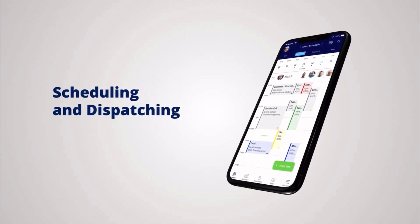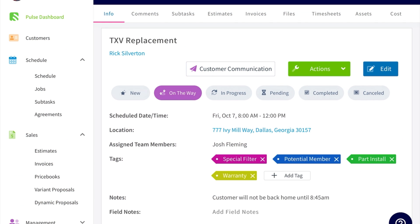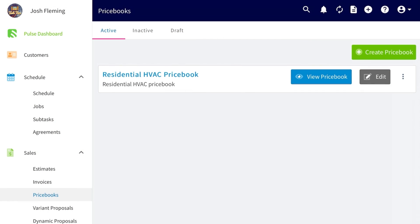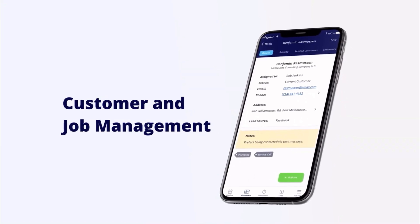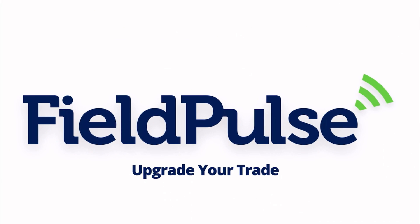Before the video starts, we just want to talk about our sponsor for this video. Introducing Field Pulse. Regardless of whether you're doing residential, maintenance, or commercial-based work, Field Pulse helps HVAC businesses of all sizes consolidate their business under one platform. Unlike other platforms, Field Pulse is very user-friendly and has amazing customer support. Streamline your company's operations, saving you thousands. On average, companies integrated with Field Pulse software experience revenue growth of 58%. If you're ready to take your business to the next level, click the link in the description below and try risk-free for seven days. Thanks to Field Pulse for sponsoring this video.